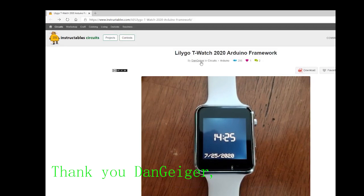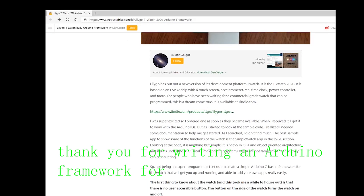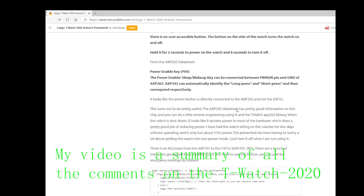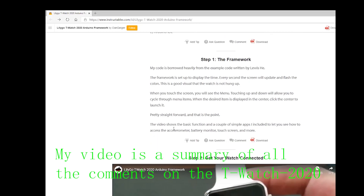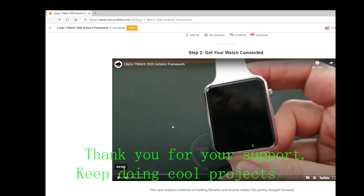Thank you Dengeigo for loving our products and for writing an Arduino framework for the T-Watch 2020 that makes it easier for people to use. This video is a summary of all the comments on the T-Watch 2020. Thank you for your support — keep doing cool projects!